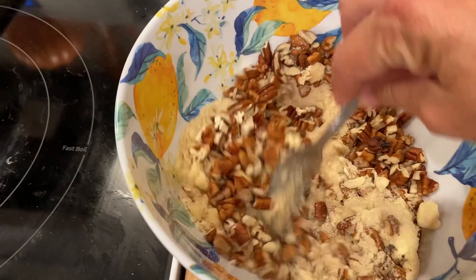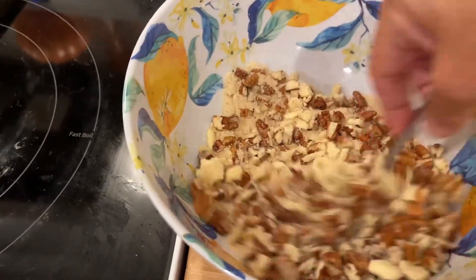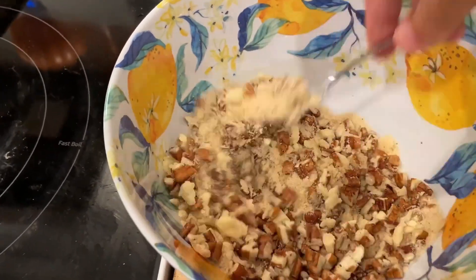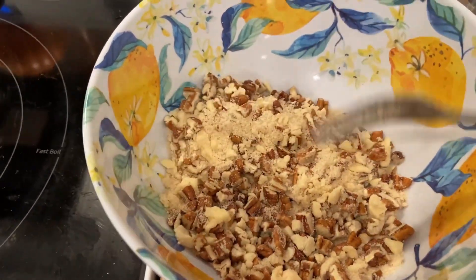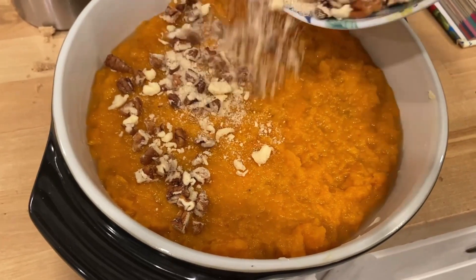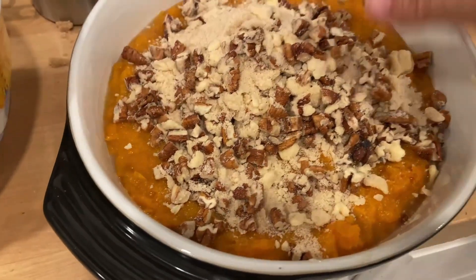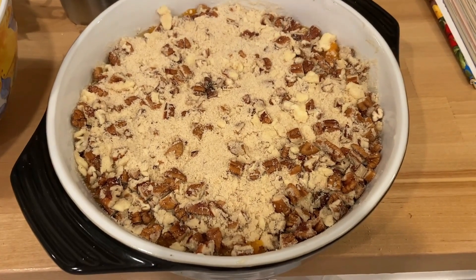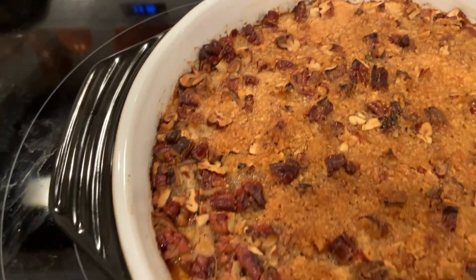It says to put the remaining butter and brown sugar mixture on top. I forgot to mention this was supposed to have nutmeg in it but I don't have any, so I'm just using brown sugar and cinnamon — I made some more because I used up all of mine. I'll cover it with the cinnamon sugar mixture, then add the remaining butter with cinnamon and sugar. Look how wonderful that looks! I'm going to bake this for 30 to 35 minutes.